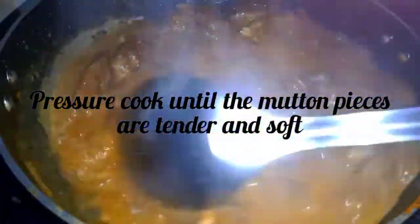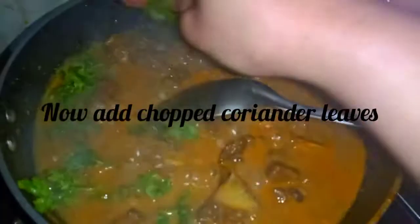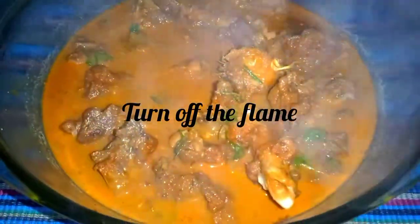I will transfer it to the pasta. I will take it to the pasta. This is what I have done.